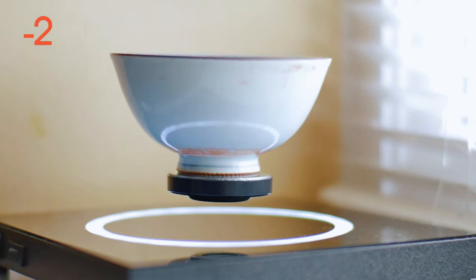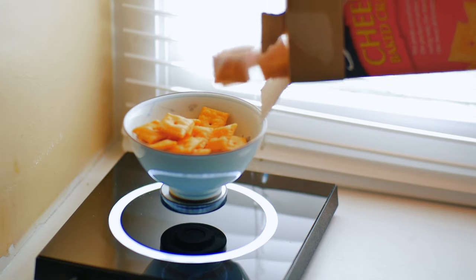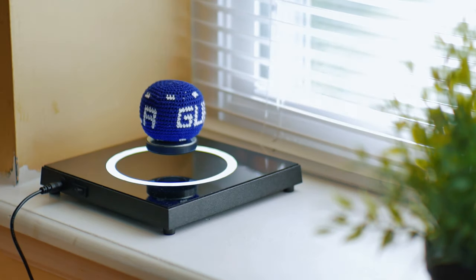Once the stand is balanced, you can use this to display things, and supposedly if you place an object on here a bit off-center, it's supposed to cause it to also spin in mid-air. This stand also seems to be able to support pretty heavy objects — nothing super heavy like a book, but lighter things like a wallet, a Lego creation, or random desk ornaments you might have.